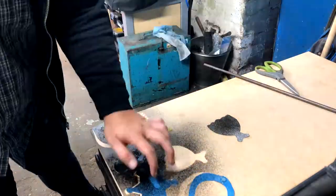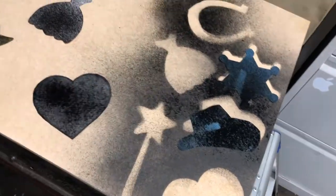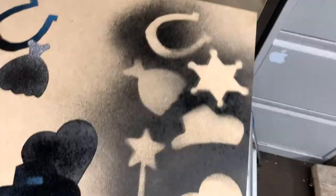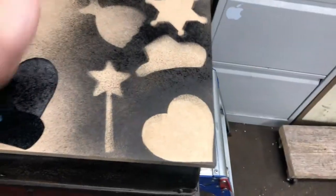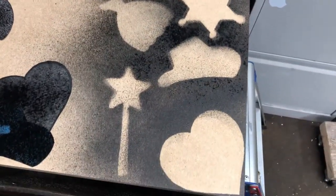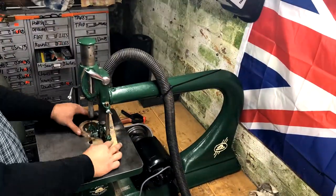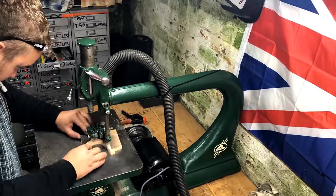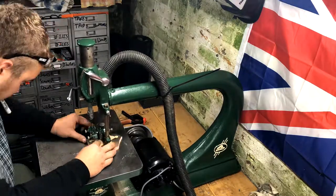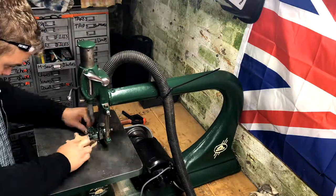I don't have a print stick so I got a rattle can out — just some spray paint — and got paint on my fingers. I've now got the template so I'm going to use the skill saw to cut these shapes out. I used a little Sharpie to clean up the lines. If I'd used the spray adhesive or a print stick properly it would have been a lot better, but it worked okay.